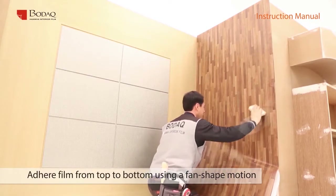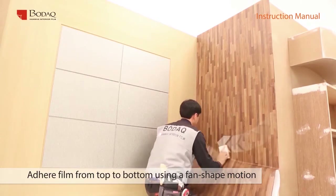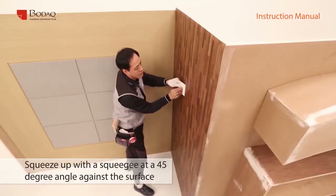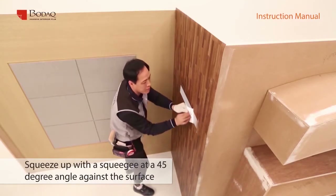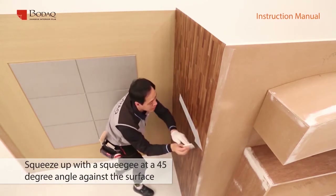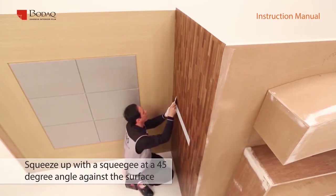This work is easier if you do not fold the release paper completely. To finish the attachment, squeeze with a squeegee from the center to the left and right side. Air bubbles could form — to release them, apply pressure by pressing a squeegee wrapped in soft cloth at a 45-degree angle against the surface.